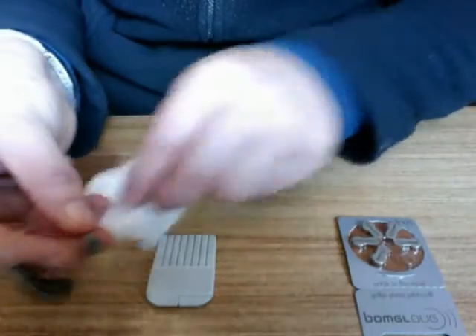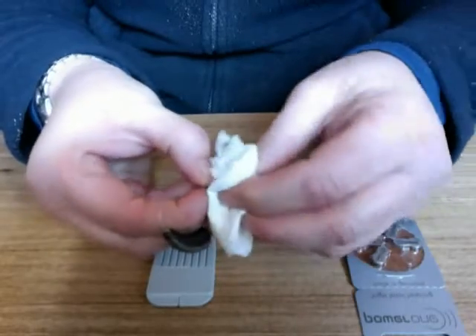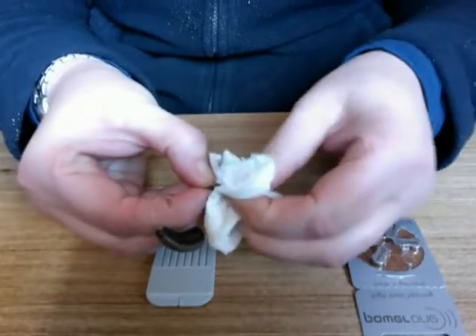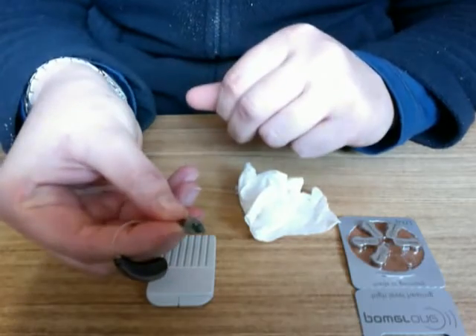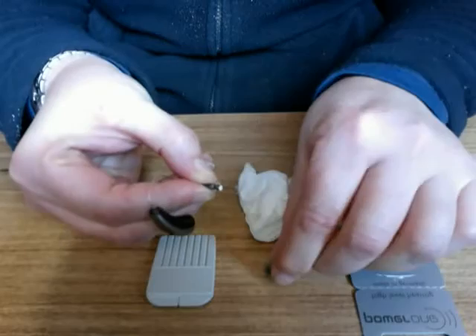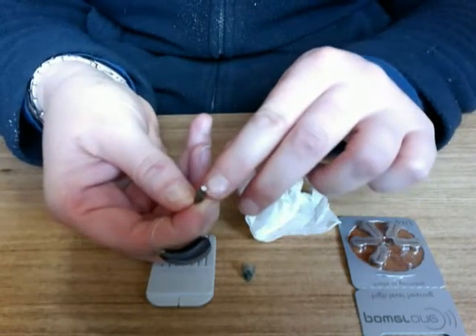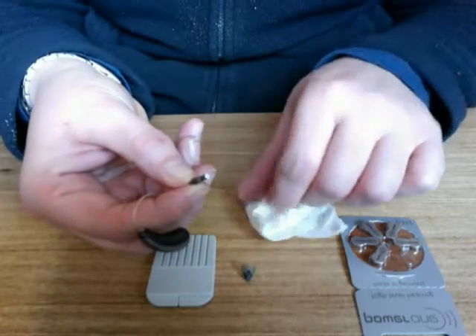The first thing is to wipe the dome with a tissue — that will remove any excess debris. If this does not clear the problem, we can remove the tip by giving it a firm tug and looking at the white wax filter that sits in the receiver.